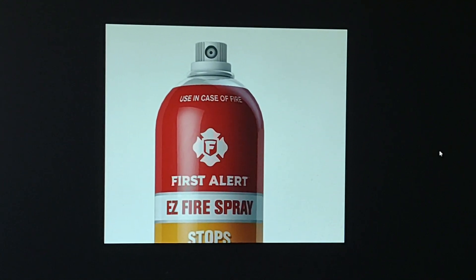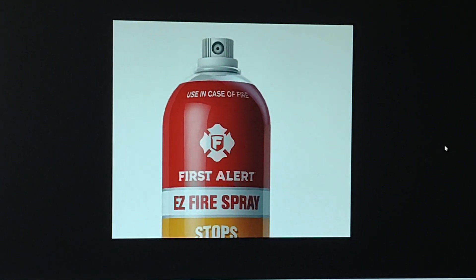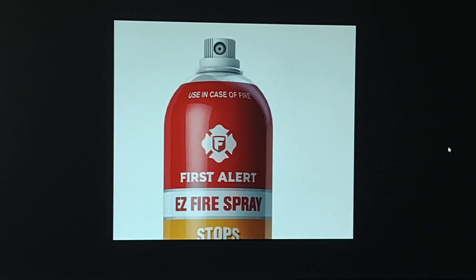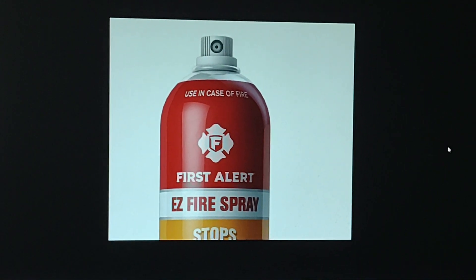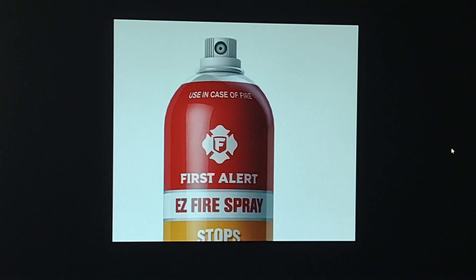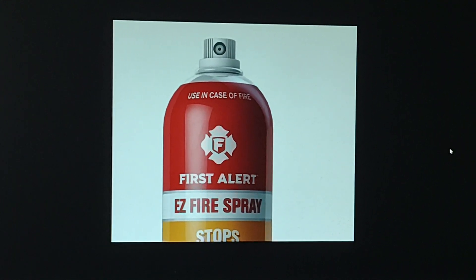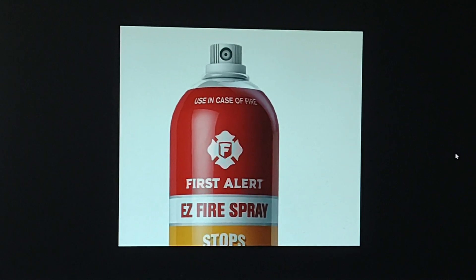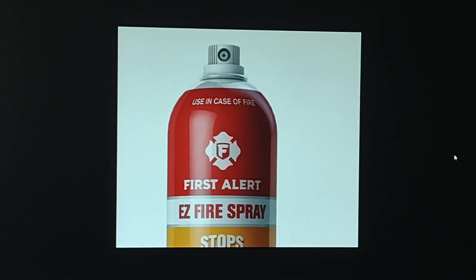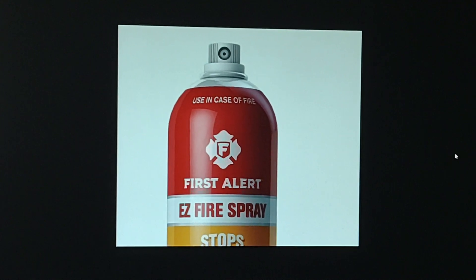I used up one fire extinguisher to put out my smoking TV, which I had to throw out and get replaced. It worked pretty good — messy, a big mess — but it did the job.